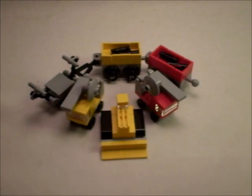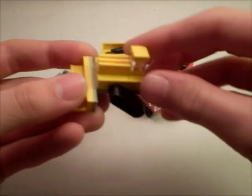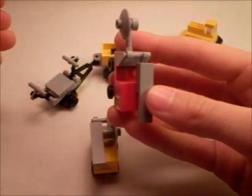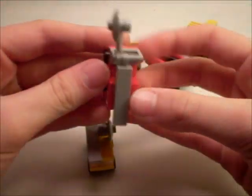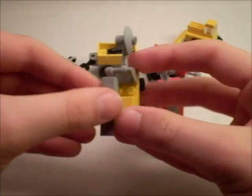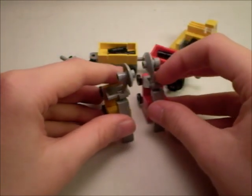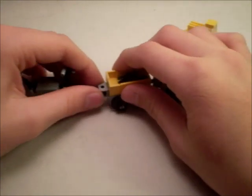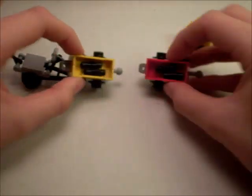To transform it: you flip up the things and slide these over — if you haven't guessed by now, these will become legs. We can set those off to the side. Then split the train into pieces and dump out the pins.